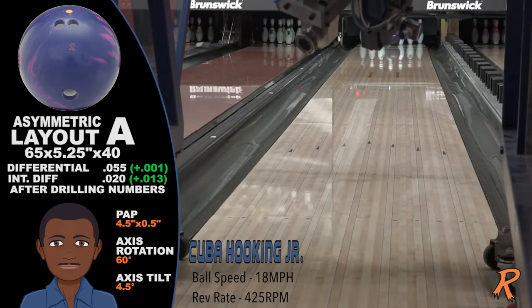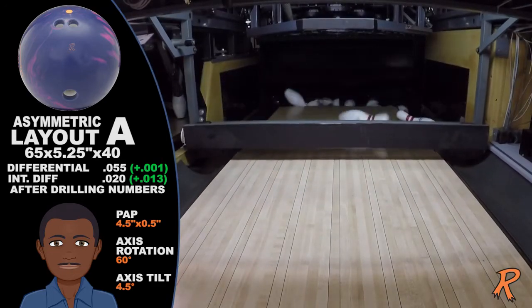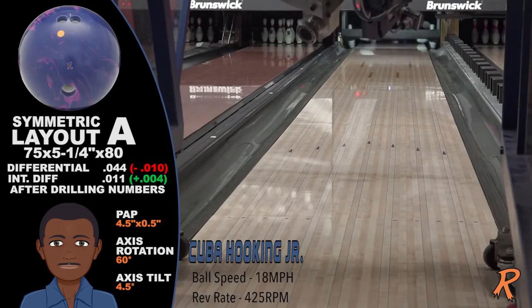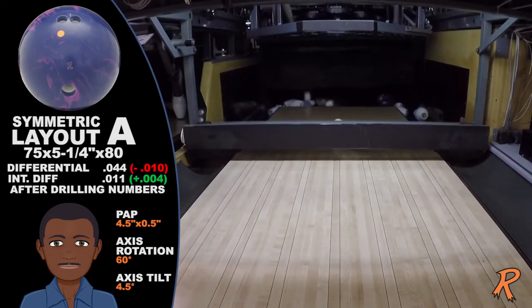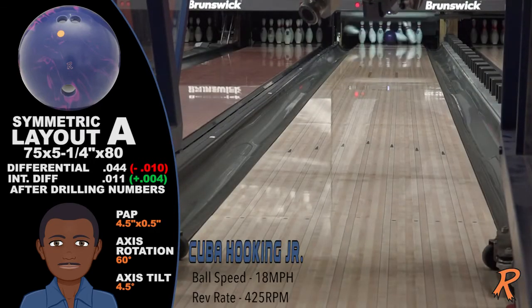As you can see in the video, the ball motions fit a wide array of bowler's styles. Notice how the Quick Fix reads the friction and goes through the pins. Same cover, same core, totally different ball motions, and a totally different hit.